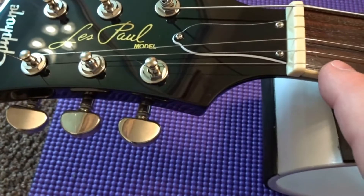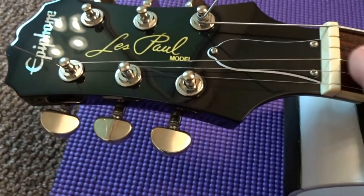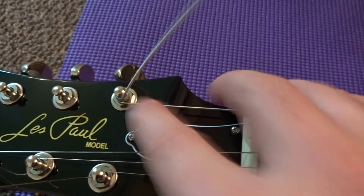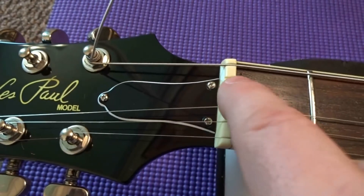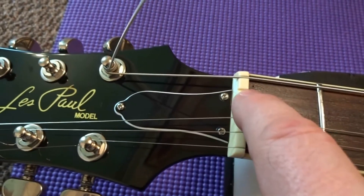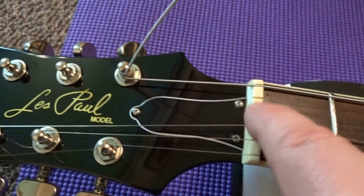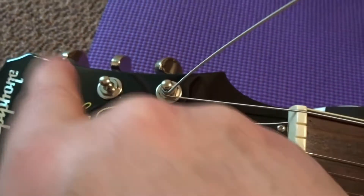For example, your first string — high E — goes to the first tuner peg. Your second string, B, goes to the next one. Your G string, third string, goes to the top one. On the other side, your sixth string goes to the first peg, and the fifth string sits in the nut and goes to that one. Do three strings on one side, then move to the other side so you don't get confused and put the D string in the wrong spot.